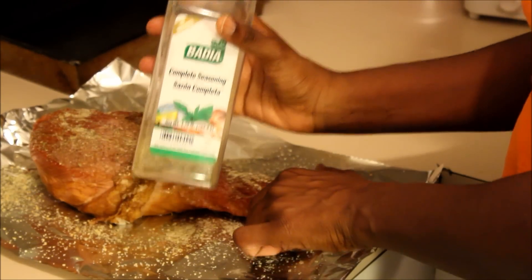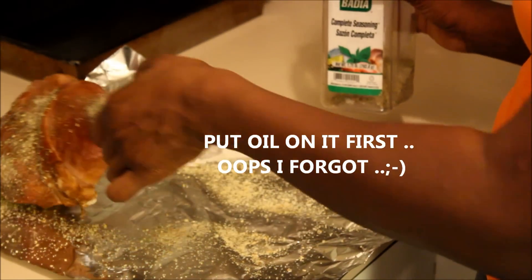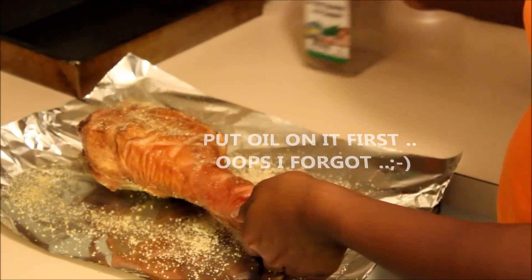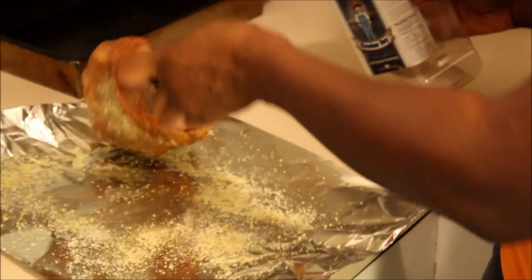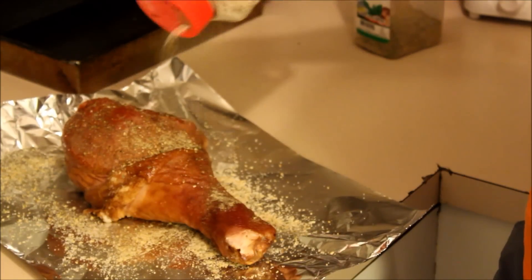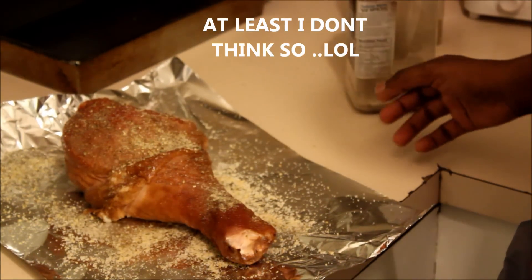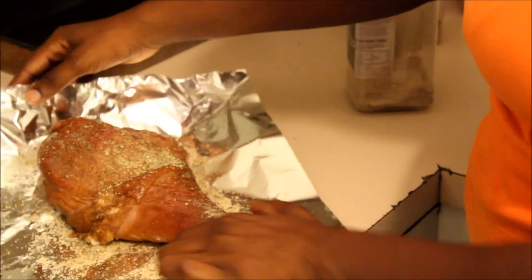This is complete seasoning — y'all ought to know that's what I use on pretty much everything. I season it like that, and then this is Cracker Boy seasoning. I know a lot of people probably don't season a turkey leg — you don't have to if you don't want to, because if you got a smoked turkey leg then you're fine. But I put some seasoning on mine.